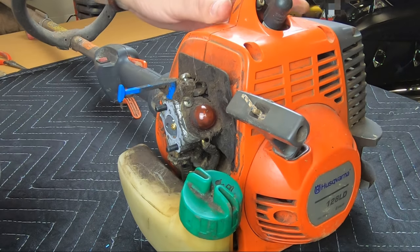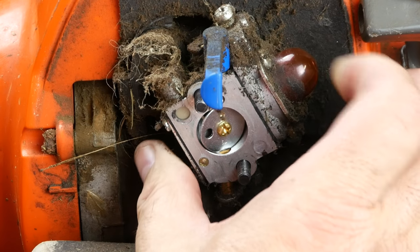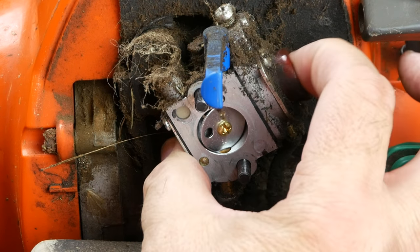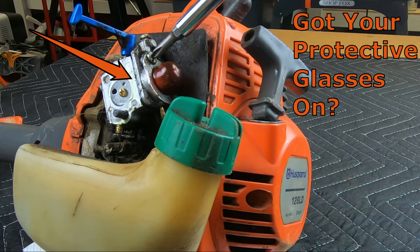Yeah, this is pretty gnarly and needs cleaning, and we have a problem here because no fuel is being drawn into the primer bulb. Maybe a new bulb is all it needs, so let's swap it out. Note the pressure released when the screw is loosened — this is a clue.